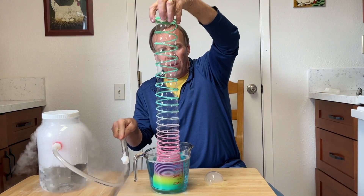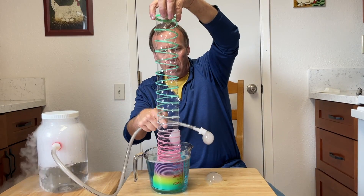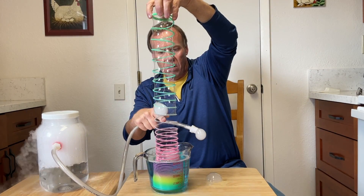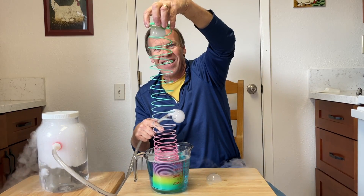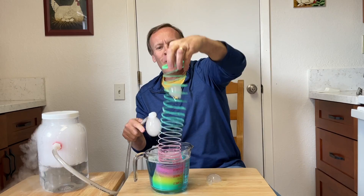You've got the bubble solution all the way up. Put a bubble in. It wants to go down — there it goes. Nice, all the way up. The bubble roller coaster!